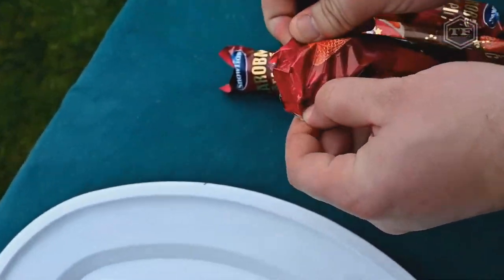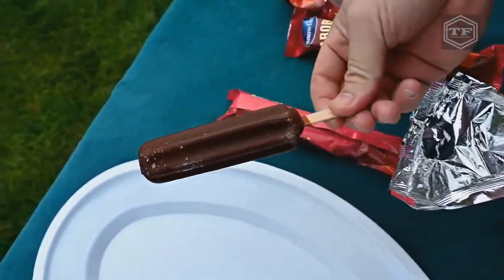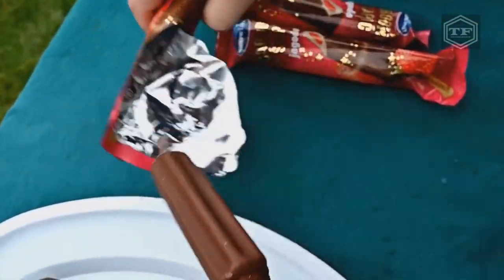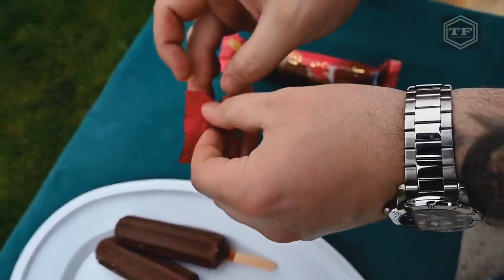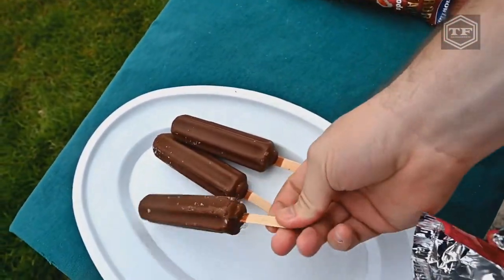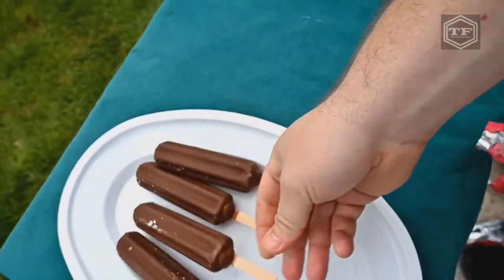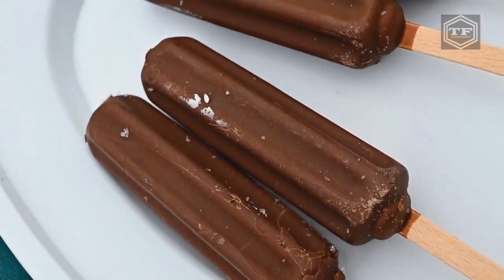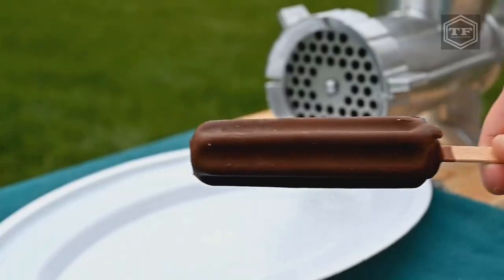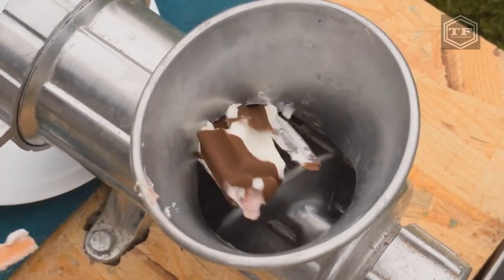Let's get started! I'll use a little bit of water for the first time.